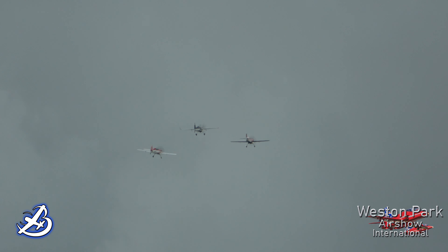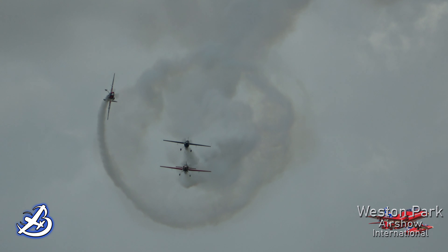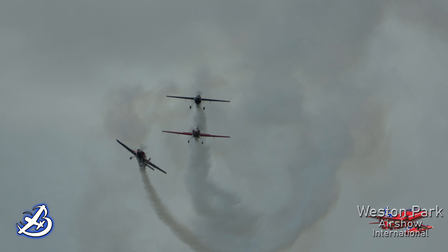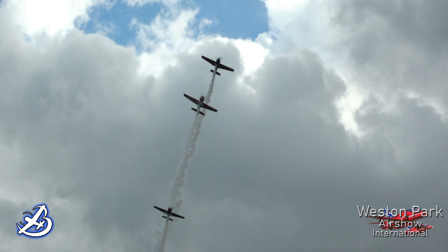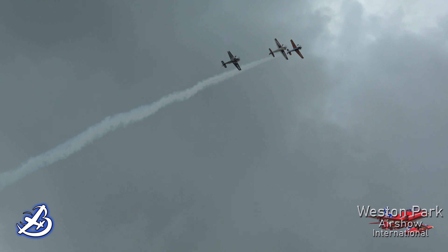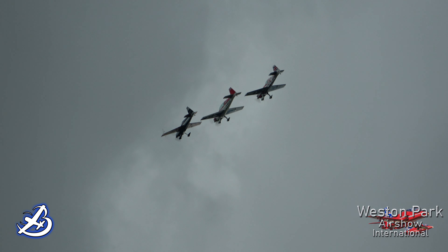There's an Edge 540 — it's not an Extra. If you look, I think the lead aircraft is the Edge 540. Look at the wing — it's a straight leading edge, it's not swept back like the others. The Edge 540 is the one in the lead; you see the wing profile is slightly different, and it's a single-seat aircraft. The 300s are twin seats.